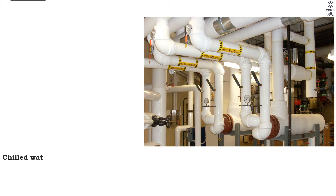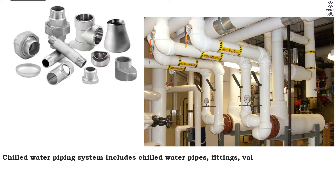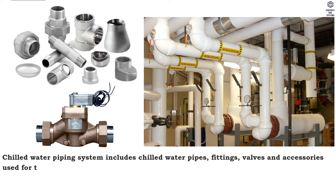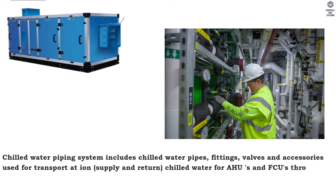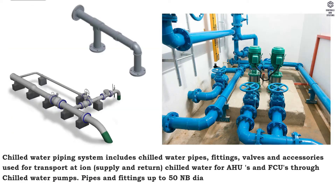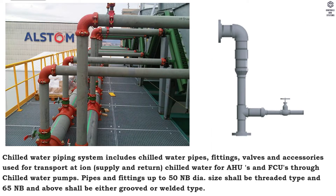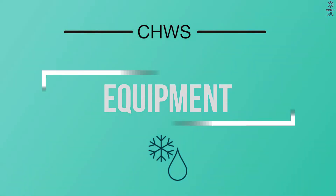General: the chilled water piping system includes chilled water pipes, fittings, valves and accessories used for transportation — supply and return — of chilled water for AHUs and FCUs through chilled water pumps. Pipes and fittings up to 50 NB diameter size shall be threaded type; 65 NB and above shall be either grooved or welded type.